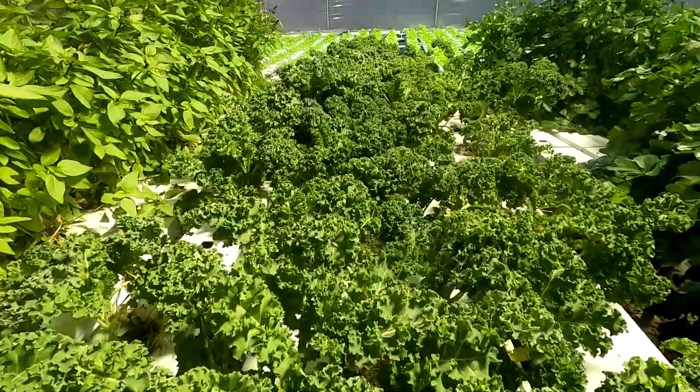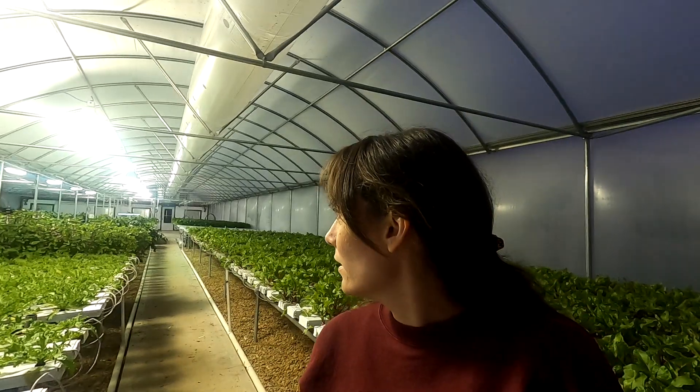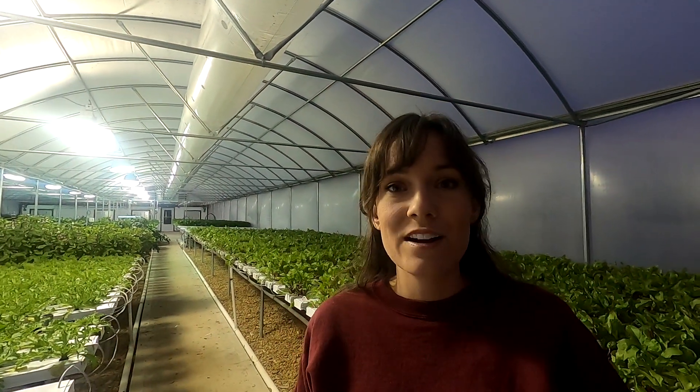I might have to grab some of this kale before I leave. I'm at the back of the greenhouse — this is the wet wall, and it gets used in the summertime for cooling. The air comes through that, and on sunny days in the wintertime the exhaust fans up there will actually turn on to bring in cool air because it gets so hot.